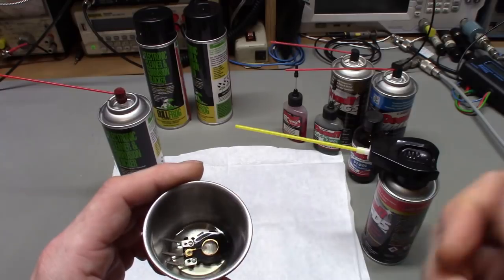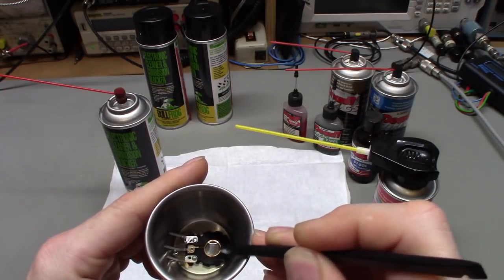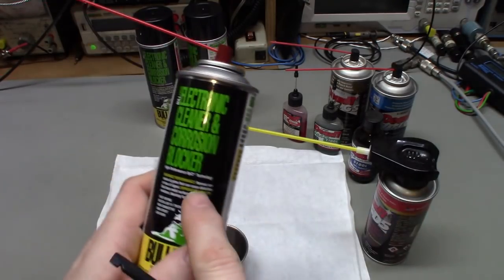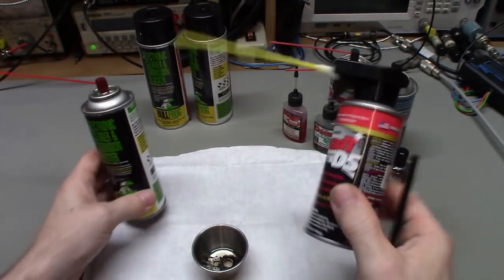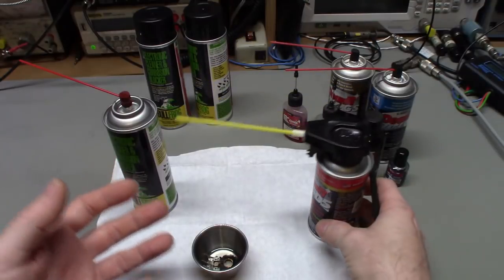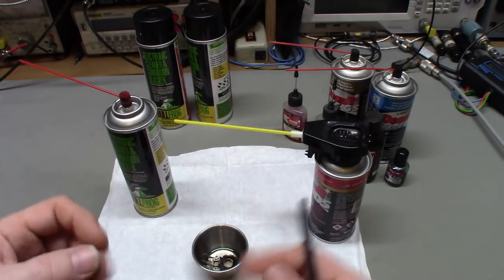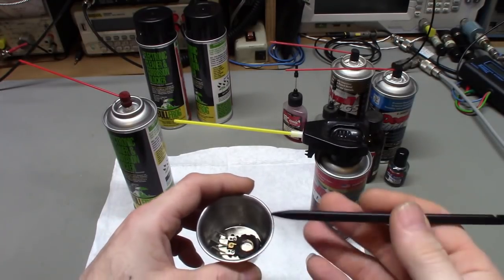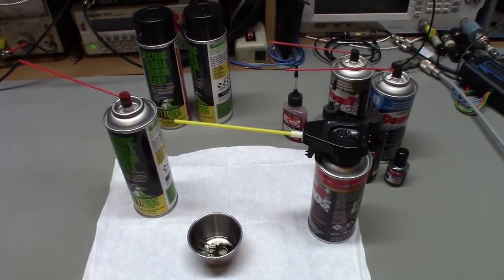I'm also interested to see if the color changes, or if it does anything to the tin plating on the copper leads or the little brass center contact wiper ring. I want to see if it affects those metals. It does say it removes corrosion — not just prevents it, but actually removes it — so I'm assuming it's probably very mildly acidic at first, like the Deoxit cleaner is. A solvent alone won't remove corrosion; you have to basically etch it off.